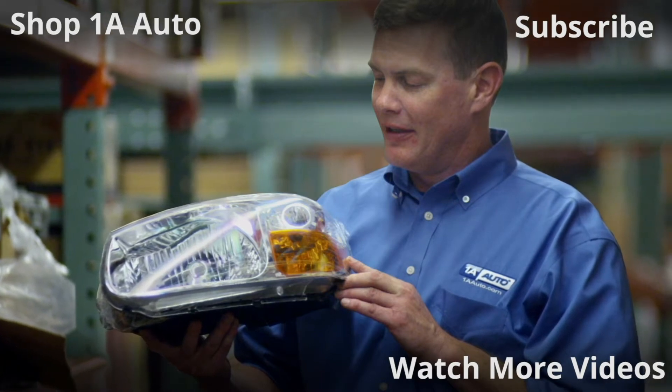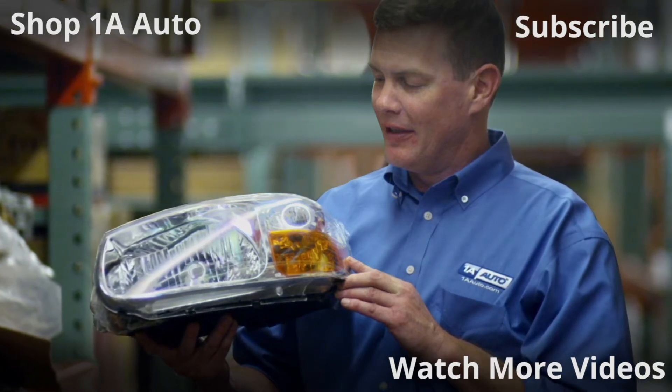And if you enjoyed this video, please click the subscribe button. See you next time.